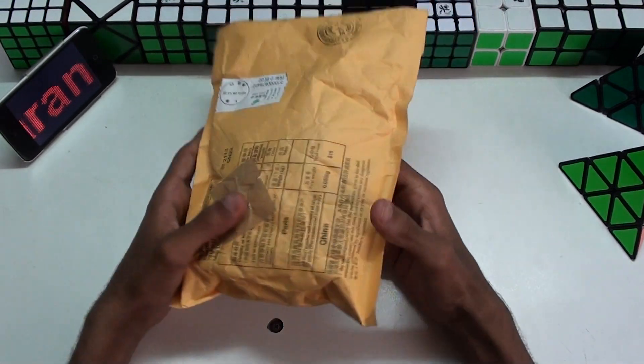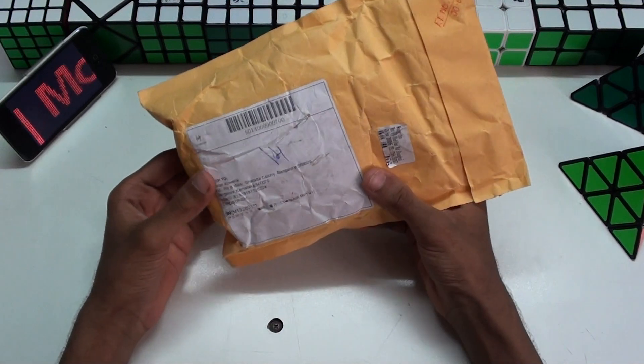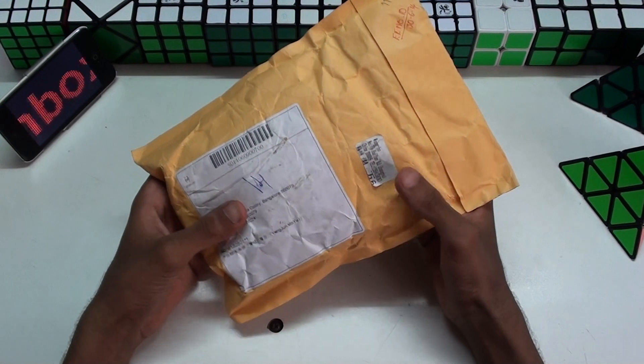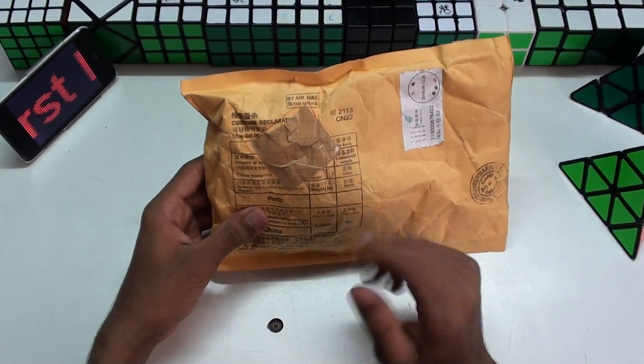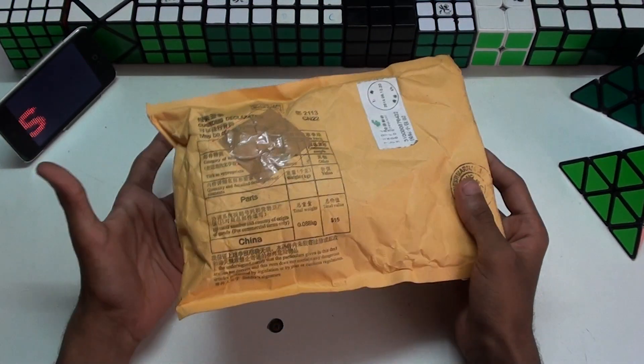From what I know it looks like this seems to be a DIY kit, but I'm not sure why they've sent me a DIY kit. Because it's supposed to be a mini Alang, the 54.5mm, and there's some tape here. I don't know why this tape is there — I have absolutely no idea about it.